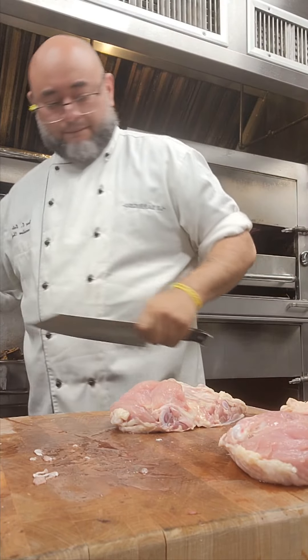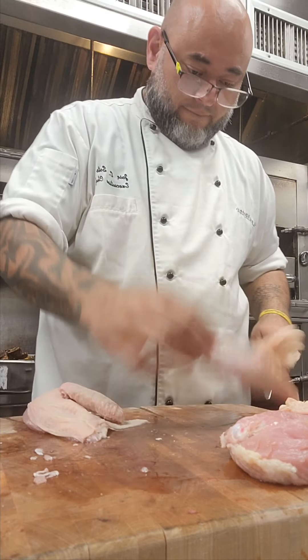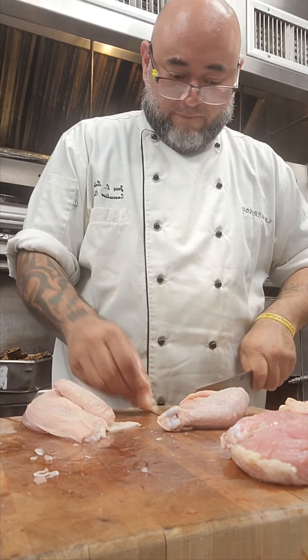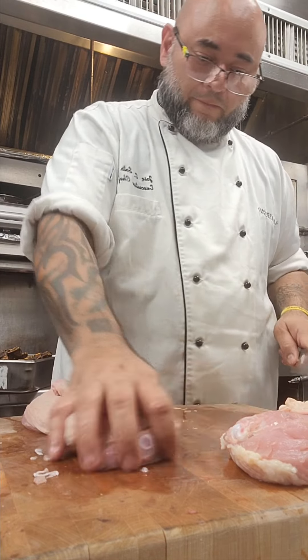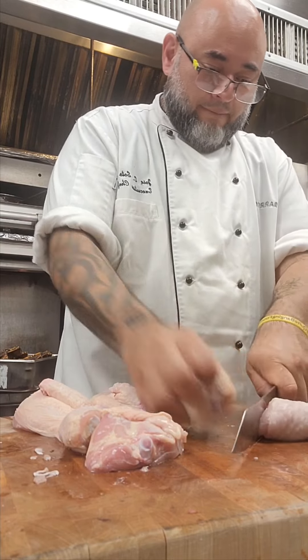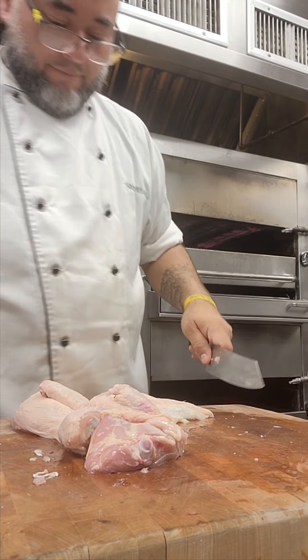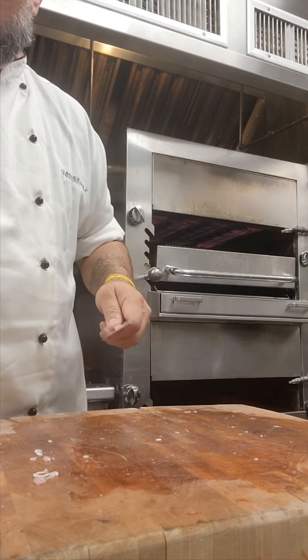There's always a bump in the road, but it's all good. Butchering 101. One last one.